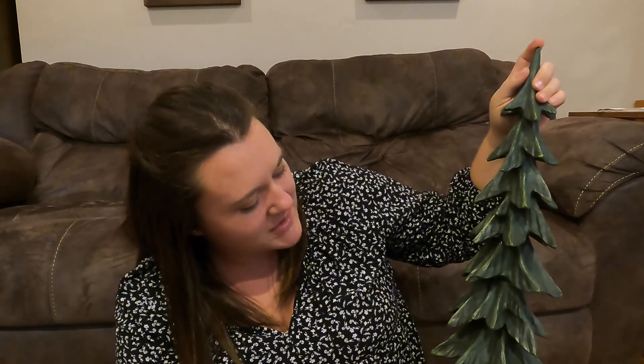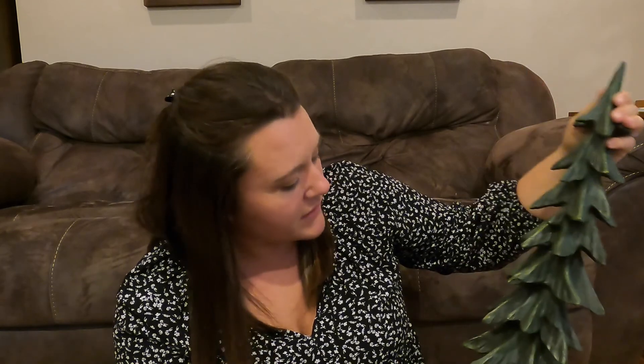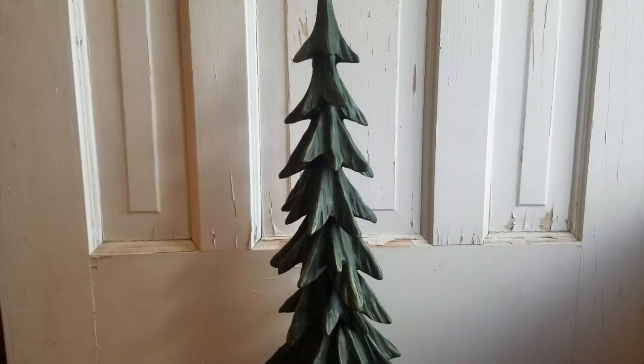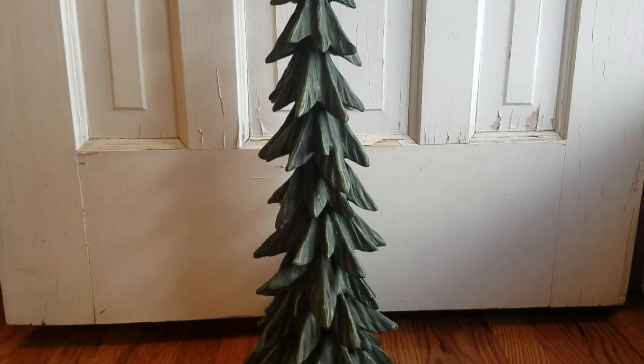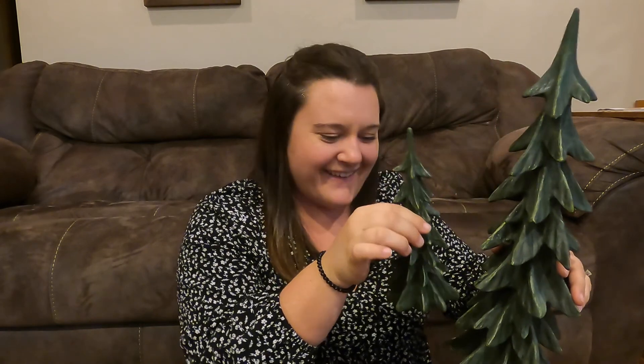Oh, this one was my favorite purchase of the day. It's almost 25 inches. It has that dual-color green painting on it, so it gives it much more depth than just one solid shade. It definitely weighs a good amount — it feels very heavy, very sturdy. I really liked that it was also pretty thin in its look; it wasn't a fat tall tree, it was a really thin tall tree. This was probably my favorite purchase of the day. And it has its little baby — so mama tree and baby tree. Very cute. Very excited to put these out.